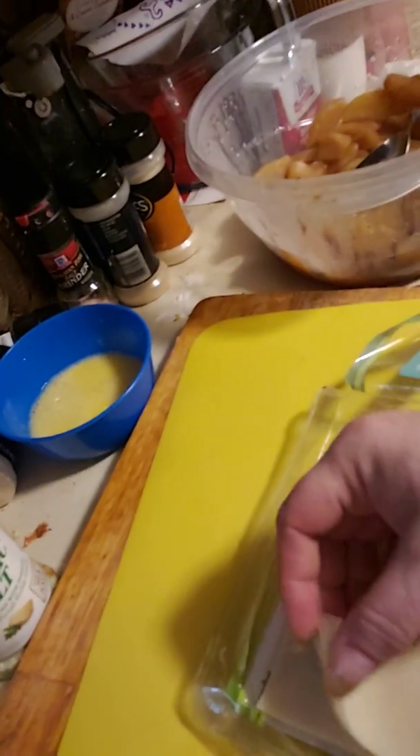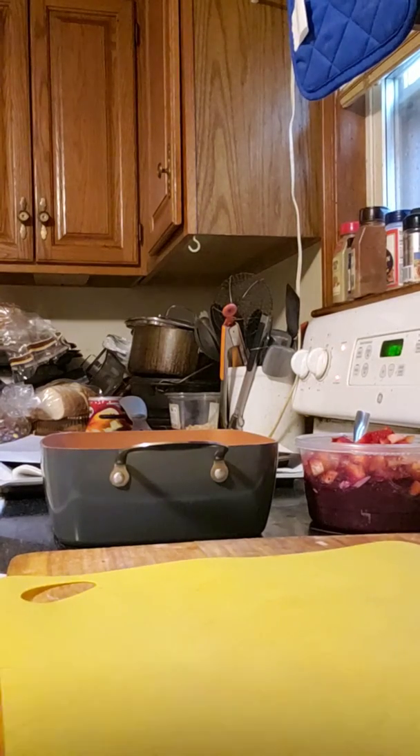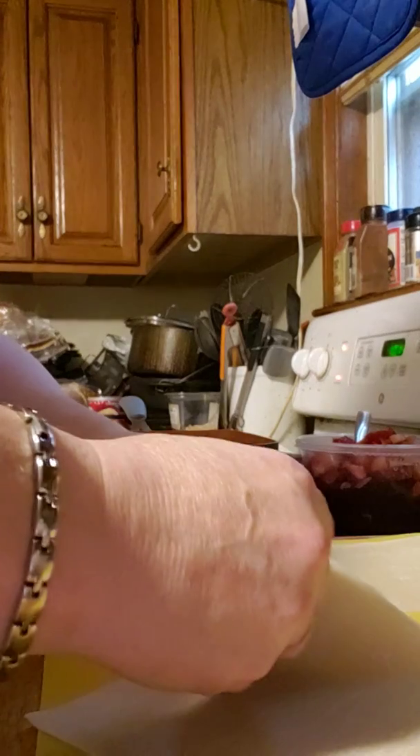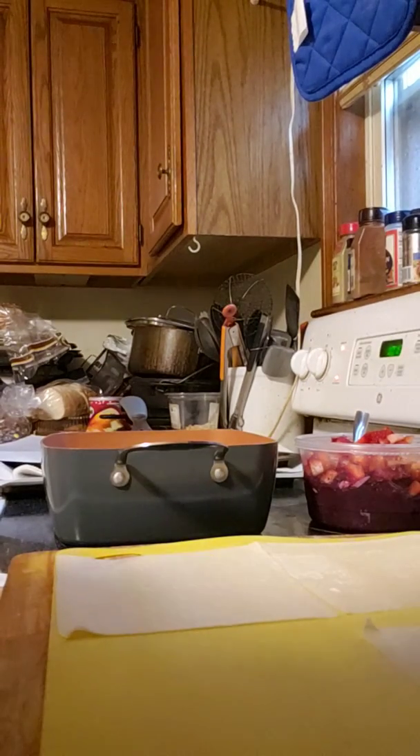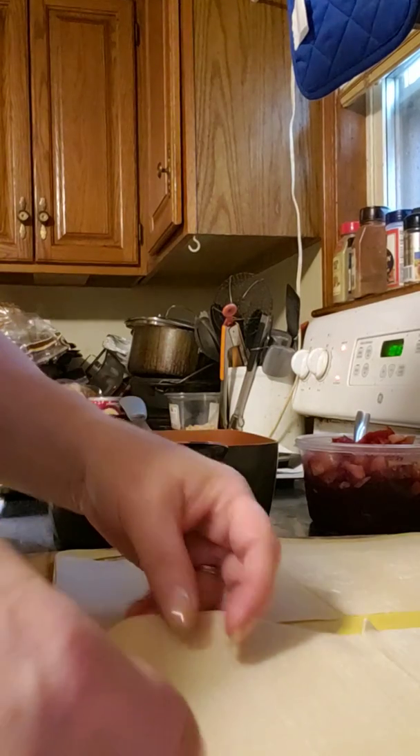Everything is prepped — I have my apples ready to go. The egg roll wraps you can find at any store; I get mine at Walmart in the produce section. They also have wonton wraps there. They're just a nice thin sheet of dough. I have the berry mixture, my oil going, and my egg wash binder to hold the rolls closed. I'm wearing an apron today because I have a very bad habit of wearing whatever I'm making.